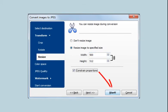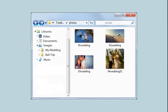When all the settings are done, press the start button. In just a few minutes, you'll find the resulting files in the destination folder.